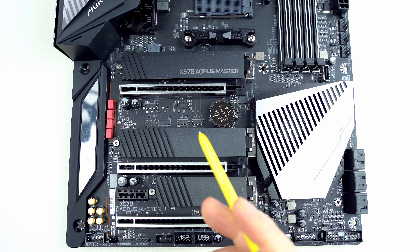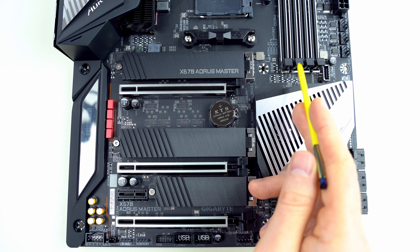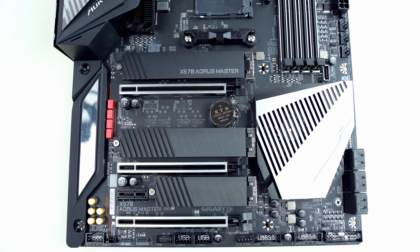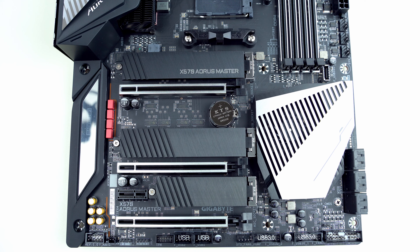The last thing to mention on this side is the dual-channel memory setup. There is a scheme which tells you to put the modules in sockets A2 and B2 if you're using only two of them.